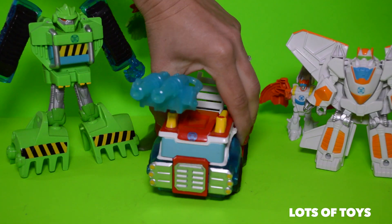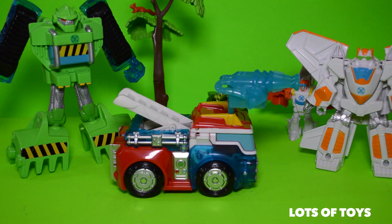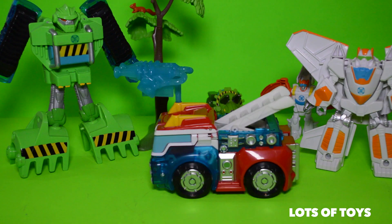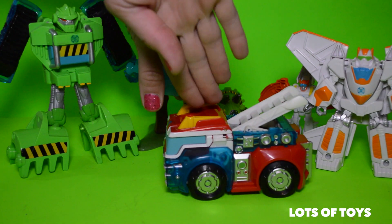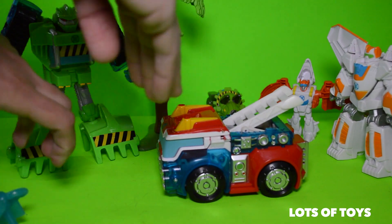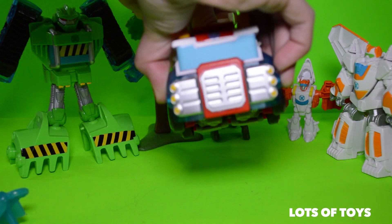And he's ready to roll. Let's see him from all angles. To transform, remove the Energon and hold the ladder.